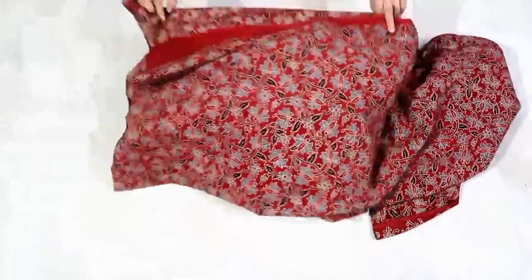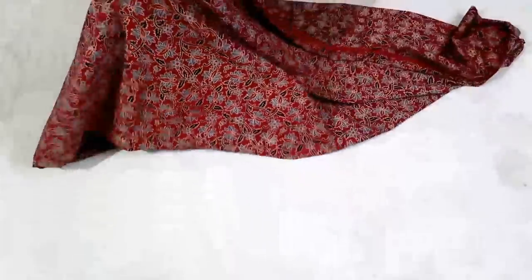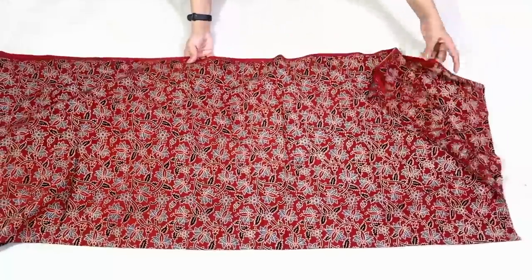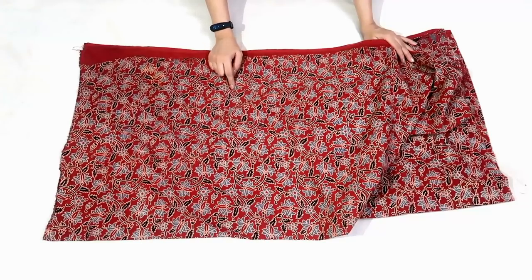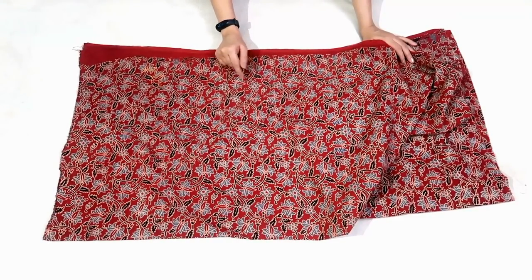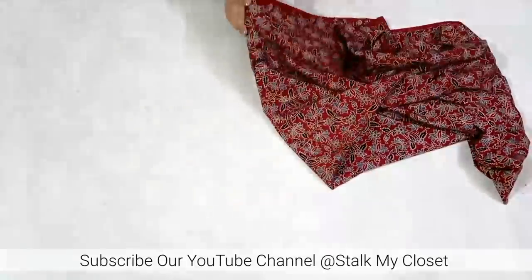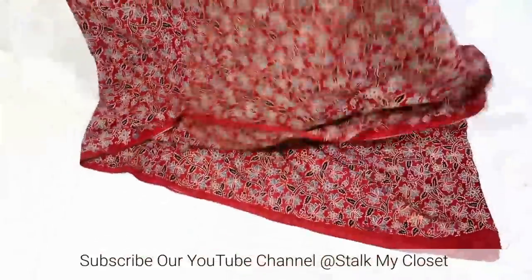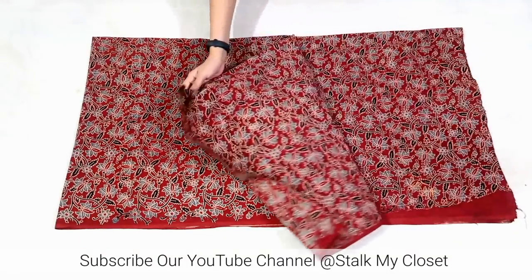Firstly I'll separate the length from the fabric and for that just fold the fabric by half in width. So I folded the fabric by half in width, now I'll fold it by half in length. Now I have two lengths.